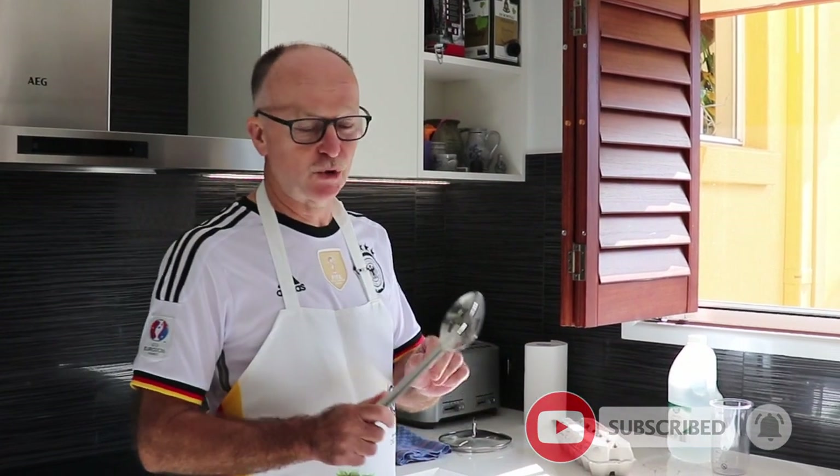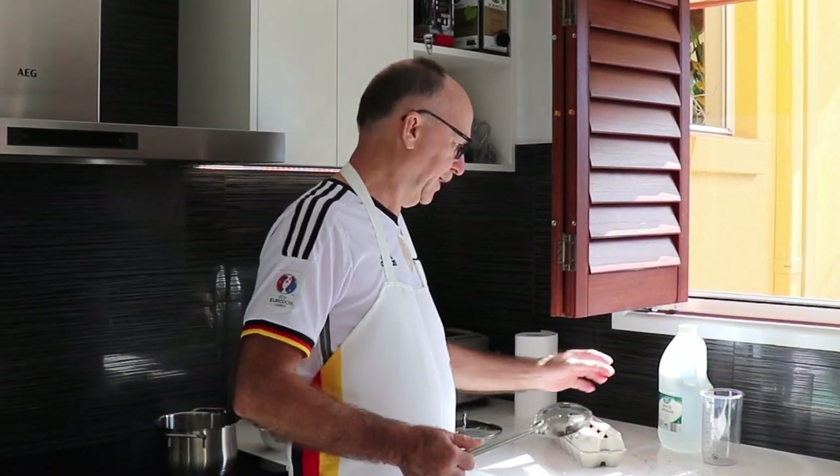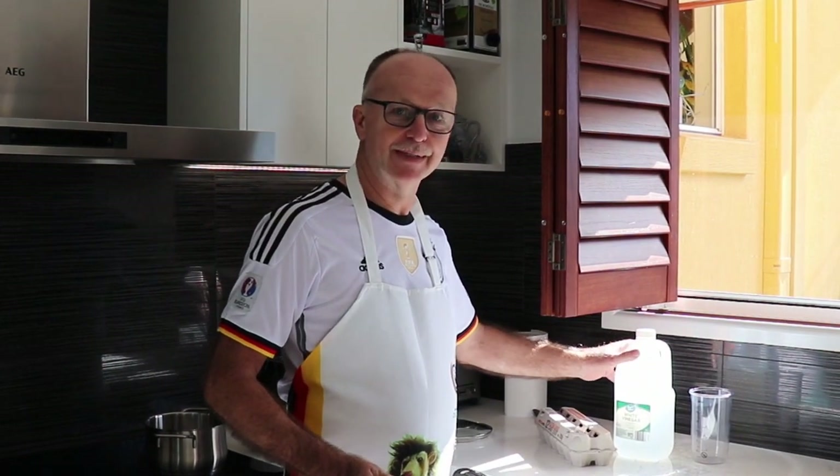What we need for a poached egg — of course, eggs, boiling water, and then we need a slotted spoon, and a little bit of white vinegar, and that's all.